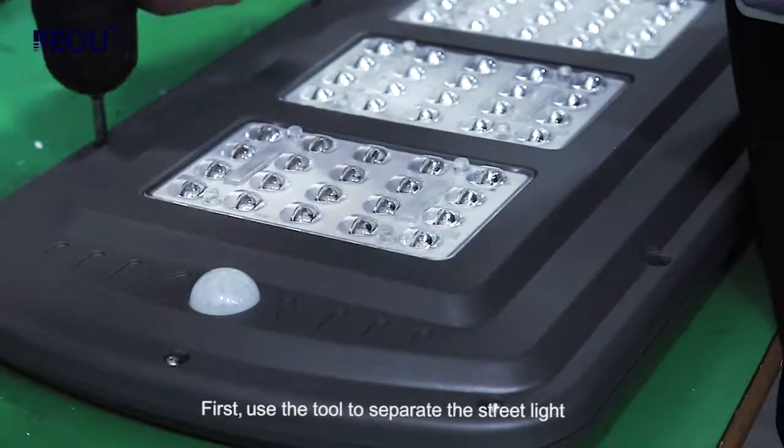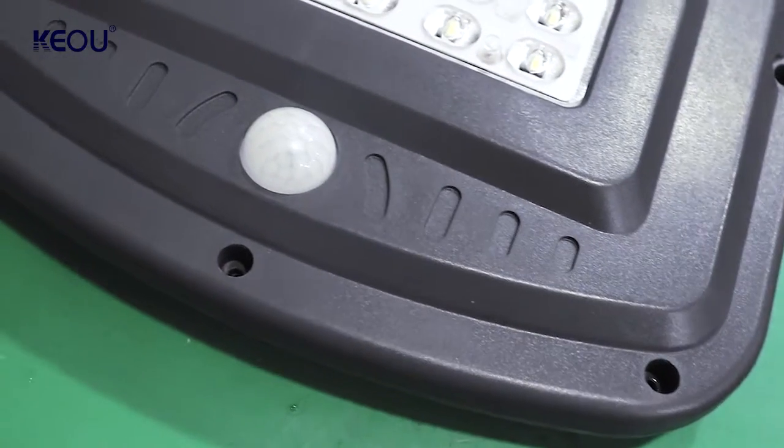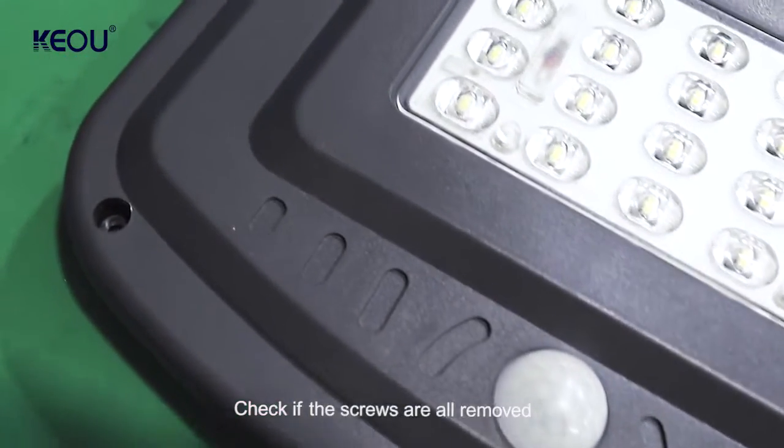First, use the tool to separate the street light. Check if the screws are all removed.